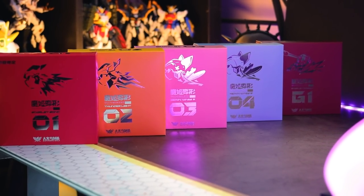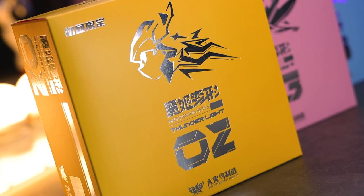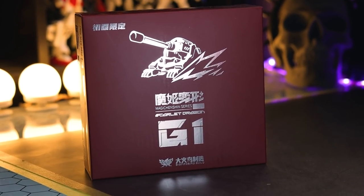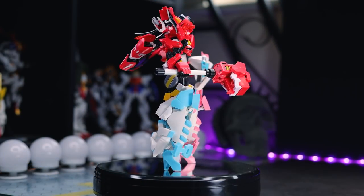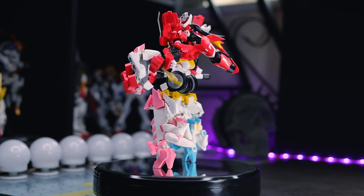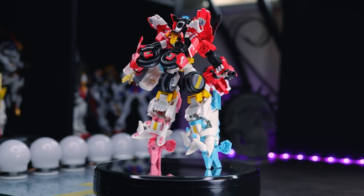So we're going to be taking them in order. We've got 1, 2, 3 and 4 came as a set, and G1. All of these do combine. I'll throw that up right now so you can see what we'll get out of them all once they're all stuck together later on in the review. But let's just go through them all one by one.